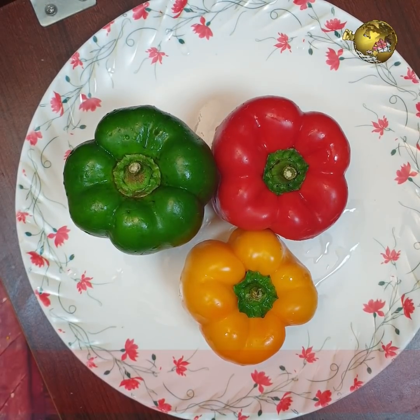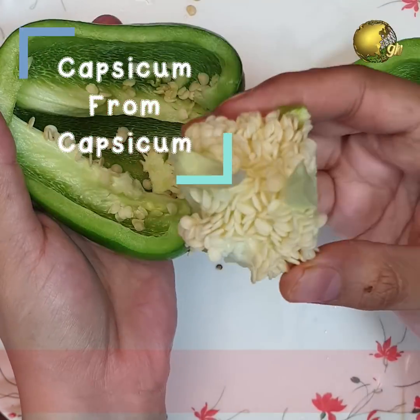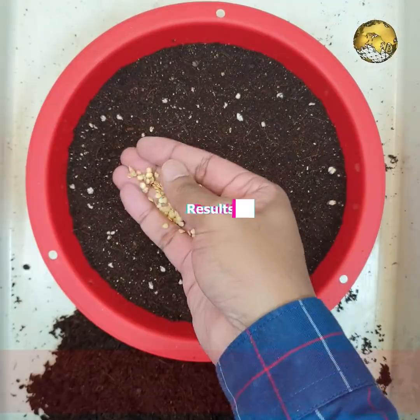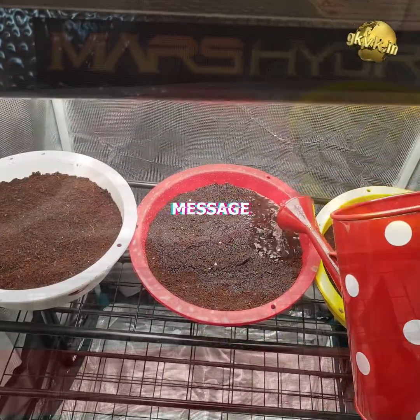Hello Friends! In today's episode, we will grow capsicum from capsicum. Though this is a very simple process, there is a special purpose to make this video. Please watch it till the end to know the results and also an important message for my next episode, coming up.